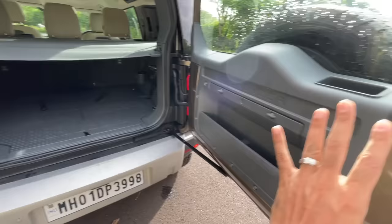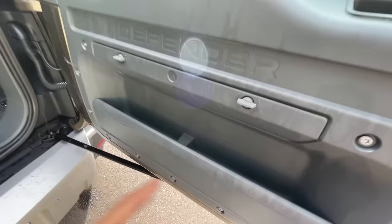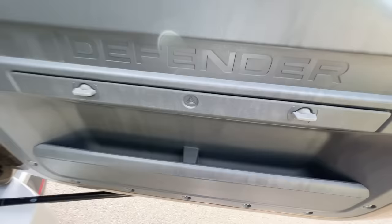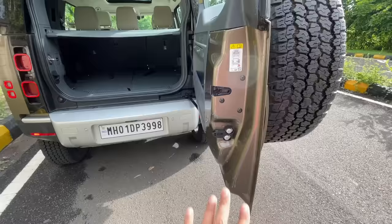The boot is around 180 liters with all three rows up. The tailgate opens sideways — takes a little effort but stabilizes and isn't as heavy as expected. There's a handle to pull and push. It says 'Defender' inside — just in case you forget. There's storage for the warning triangle and other items.